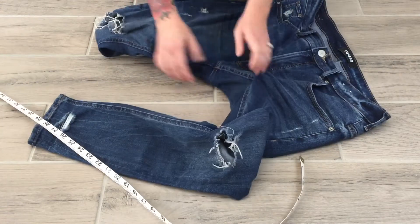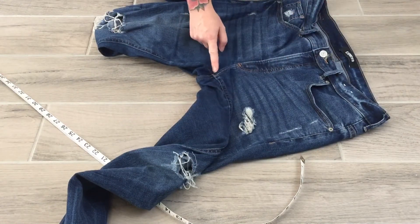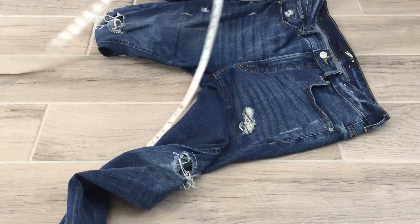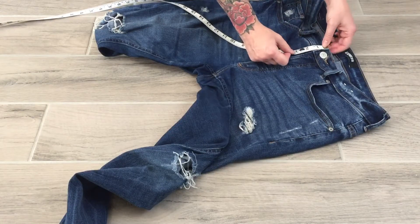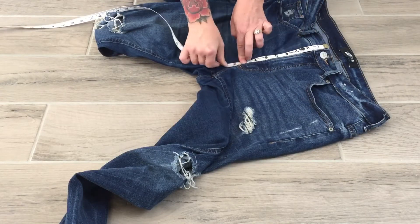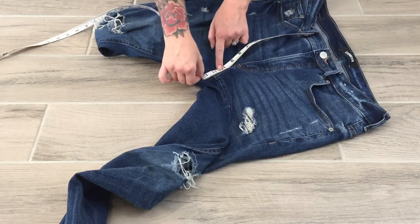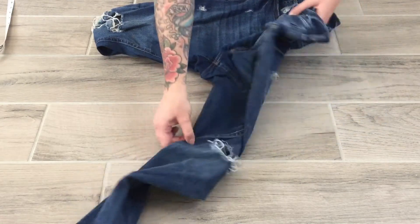My front rise goes from the crotch all the way to the top of the waistband. Since it doesn't specify excluding the waistband like the side seam did, I include the waistband and measure along the outside where that seam falls. I can pivot my tape measure — place my finger down and pivot — to follow that curve. I'm at about 11 and five-eighths.